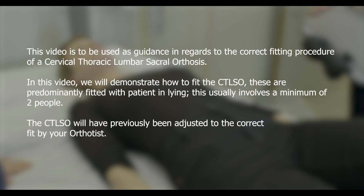This video is to be used as guidance in regards to the correct fitting procedure of a cervical thoracic lumbar sacral orthosis. In this video we will demonstrate how to fit the CTLSO.